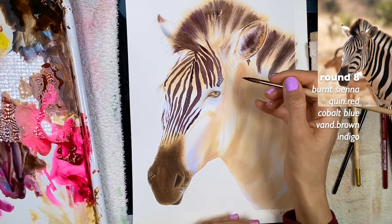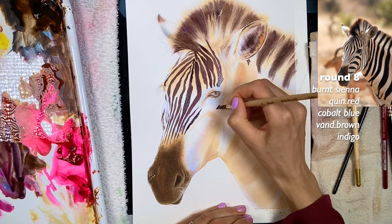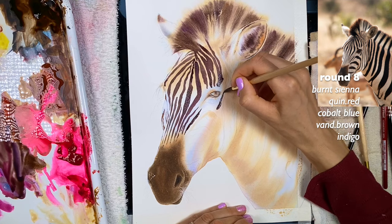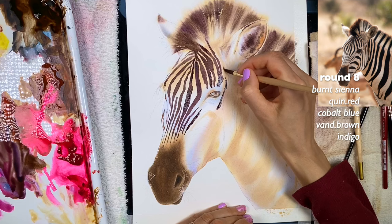I can see I was a little higher here, and there's another stripe. If you want, you can completely change things up and make the zebra with purple stripes — that would look beautiful too.